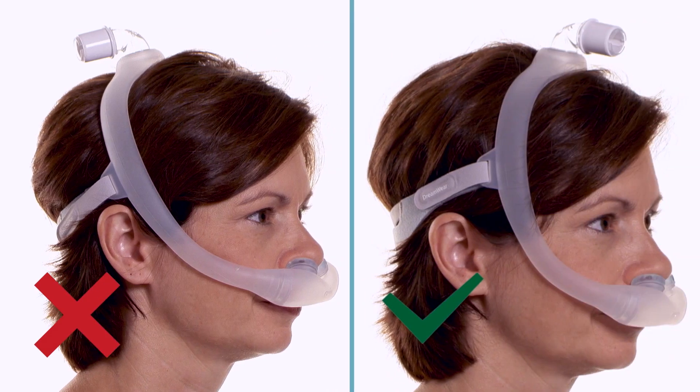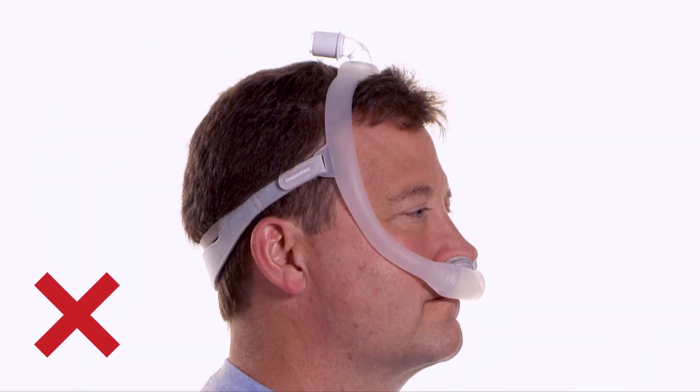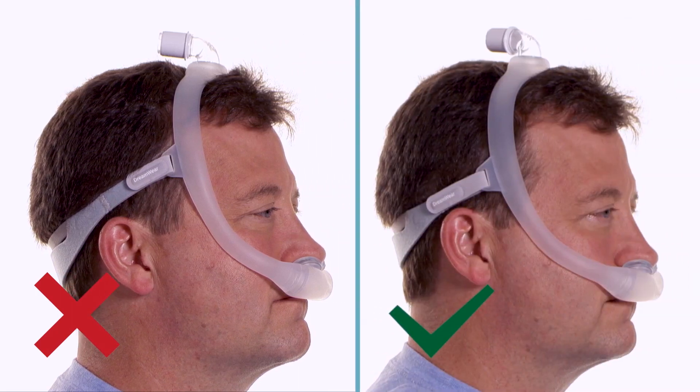If the frame falls back close to the ears, try a smaller frame. If the frame falls forward close to the eyes, try a larger frame.